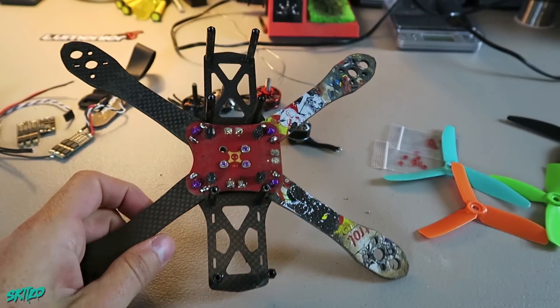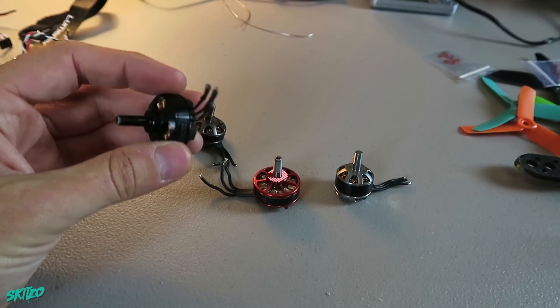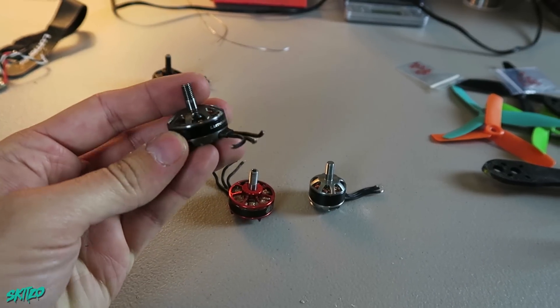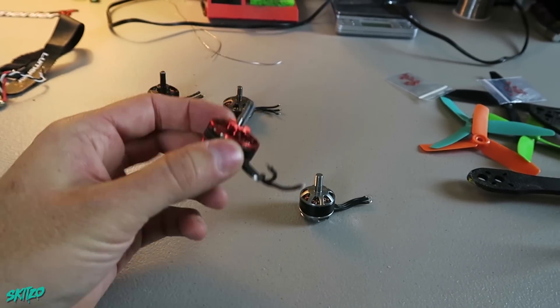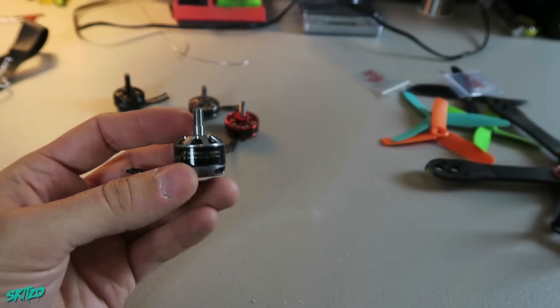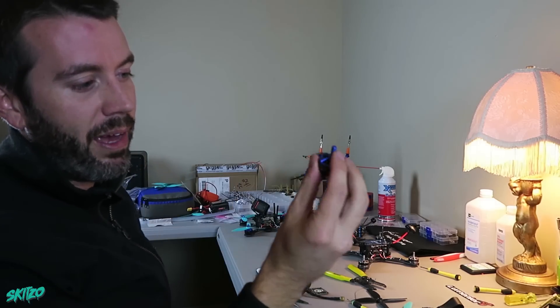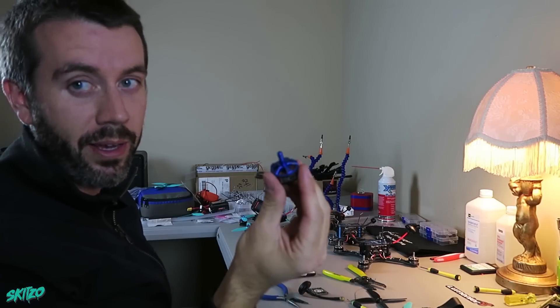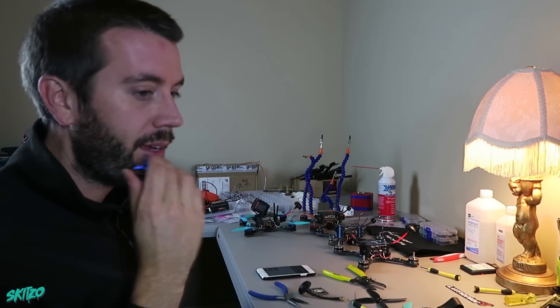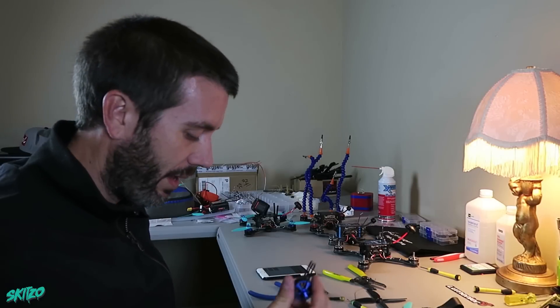We're gonna fly the Impulse RC Alien with a Cobra 2204 2300 kV motor, Schizo 2204 2500 kV motor, and Buddy RC 2204 2300 kV. I changed my mind — I'm going to run the ZMX 2206 2300 kV instead of the 1806 because I don't have two millimeter bolts anymore, so sorry about that.